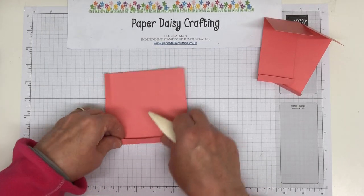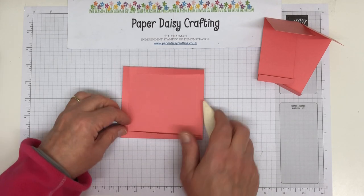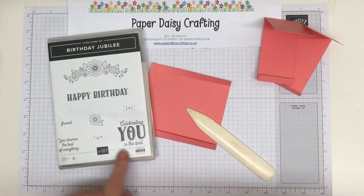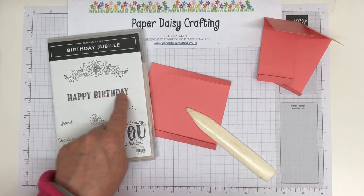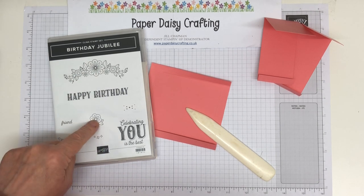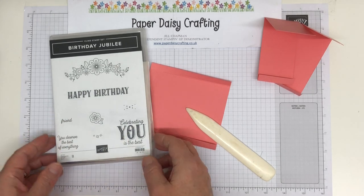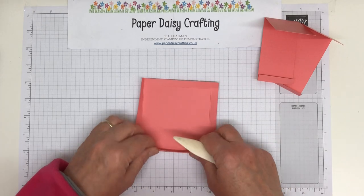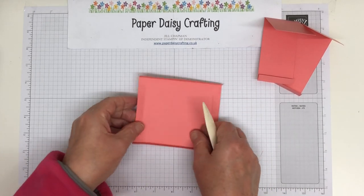Come in with your bone folder and just burnish all of those folds. There are different ways you could make this part of the basket; this is my preferred method. Just score all the way round. Such a pretty little basket — I love these dies. When I saw them in the catalogue I knew I had to have them. They go with this stamp set which is called Birthday Jubilee. I love this little floral spray and the happy birthday. I bought it for those two stamps really — can't have everything — but the flower spray and the happy birthday were enough of a bargain for me.